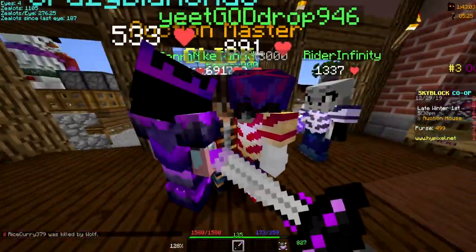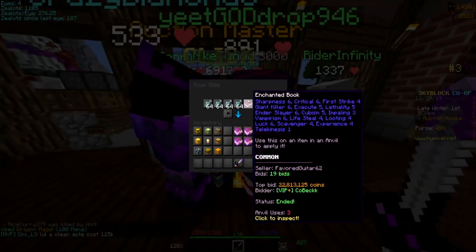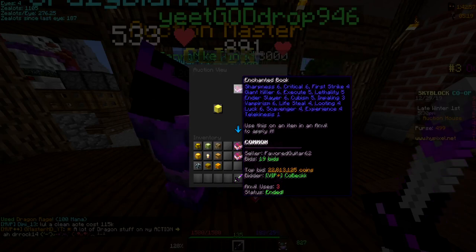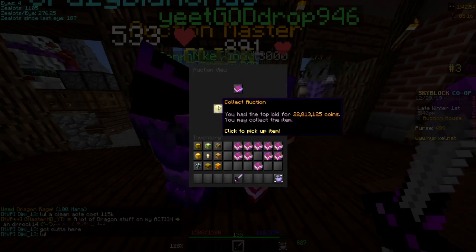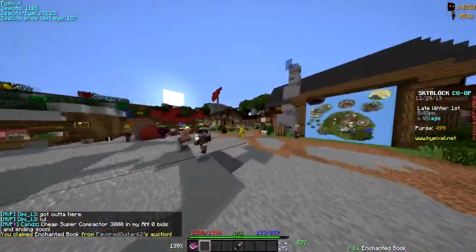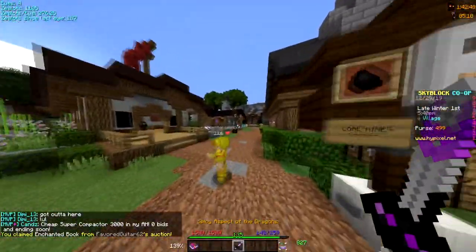So I know I might have overbid on this book by a little bit, but 22 mil for a maxed up book — I felt was pretty good. I don't know, probably overbid by a couple mil, but it's fine. Now I got the book so I'm gonna put it on the sword right now.